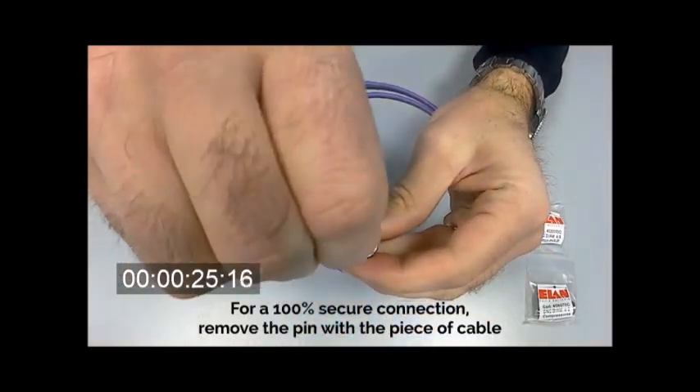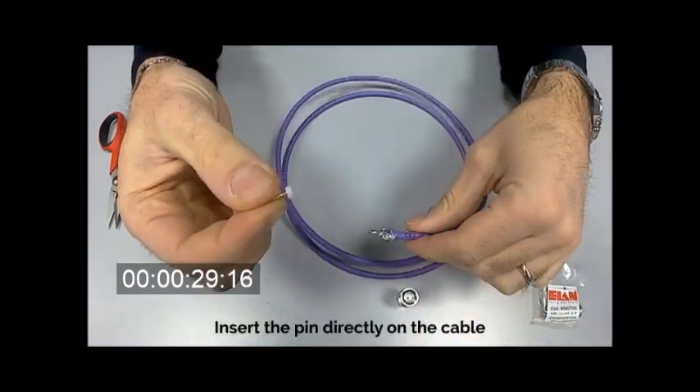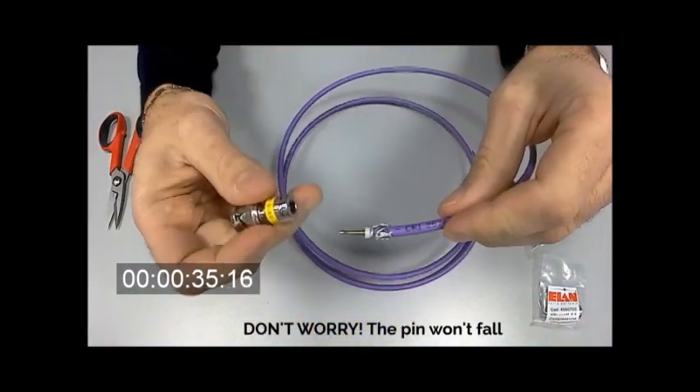For a 100% secure connection, remove the pin with a piece of cable. Insert the pin directly on the cable. Don't worry, the pin won't fall.